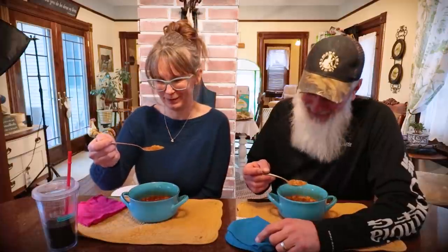Yeah, everything came from a can except the quinoa, but that was stored in a jar too. So we'll see you guys next time we cook.